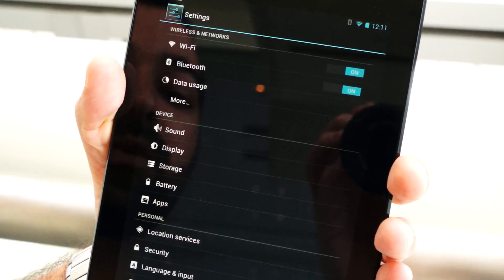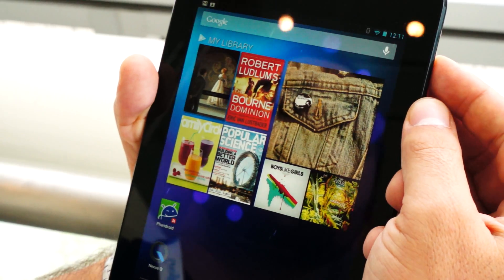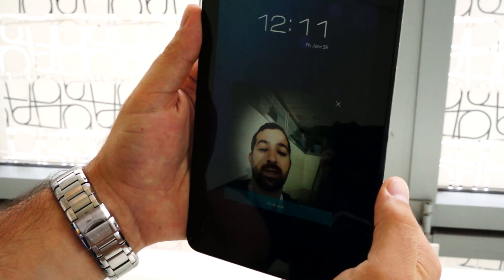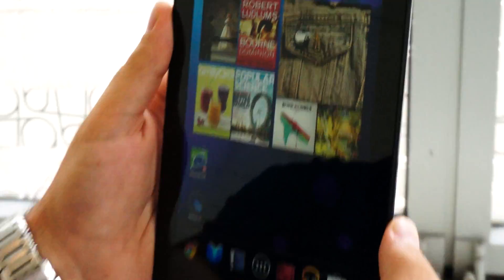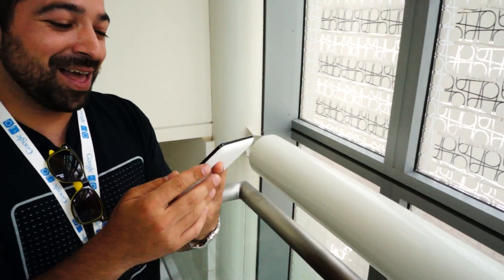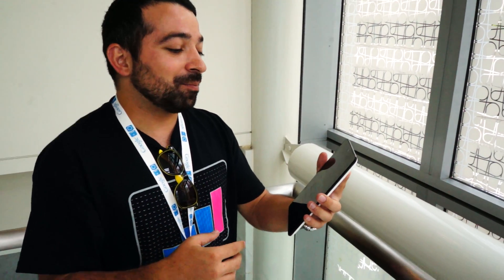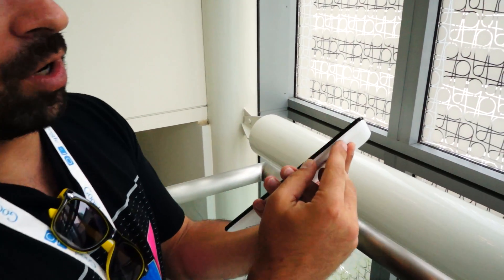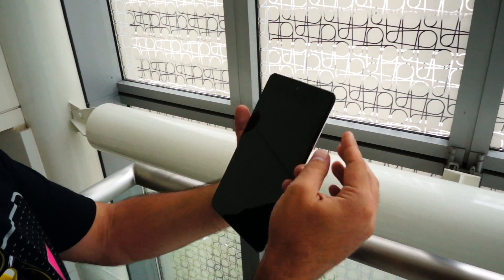now face unlock will require that you blink your eyes. It says 'blink now' and I did it a little super animated to make sure it got it, but there you go, it works.